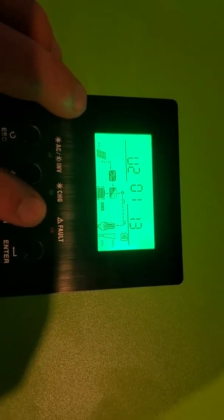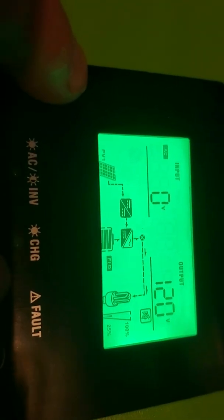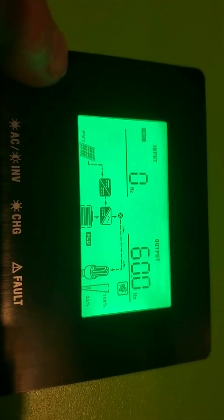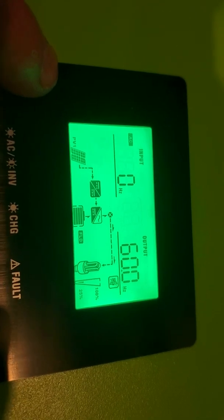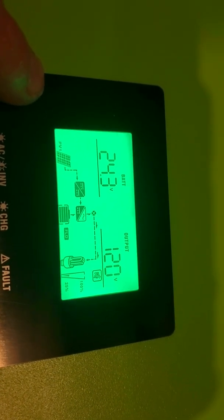There's the firmware — I think that's another firmware version. I don't have it tied to the grid, but you can do a grid backup. You can set this for various different voltages.